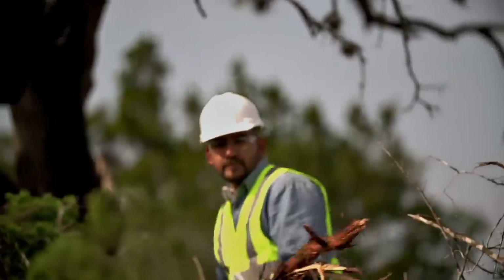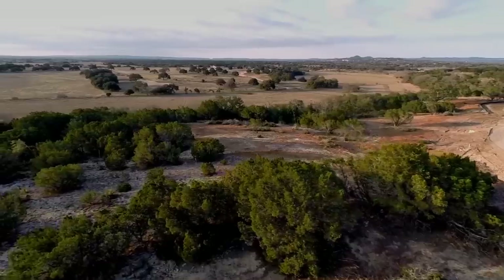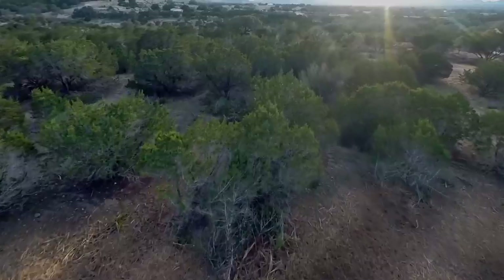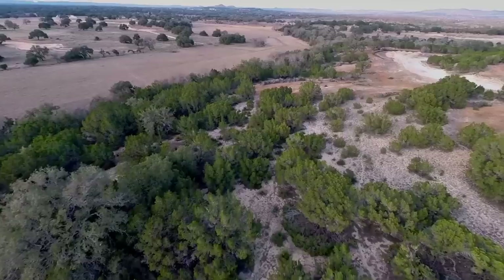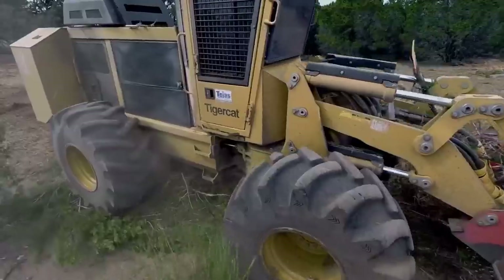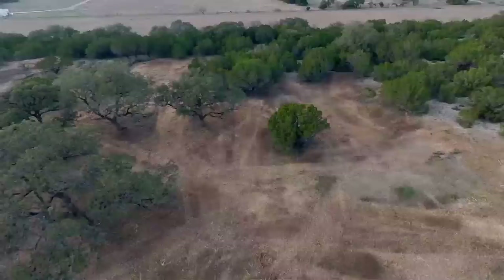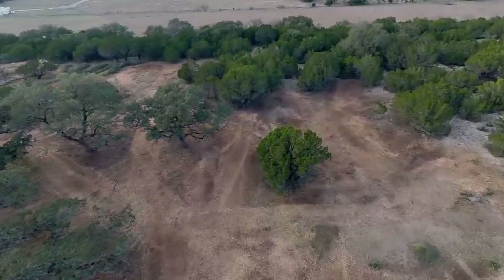Cedar can consume up to fifty thousand gallons of water per year. If you look at these trees they're like upside-down funnels — they're really good at catching water and not letting it hit the ground. If you look at an oak tree, an oak tree sheds water and sheds it down onto its root system.